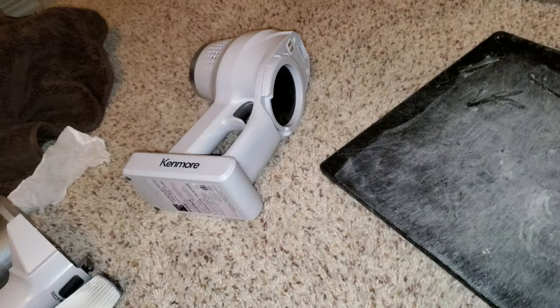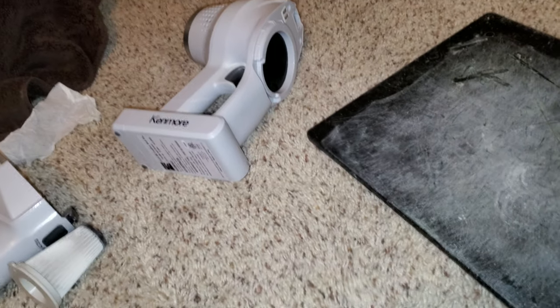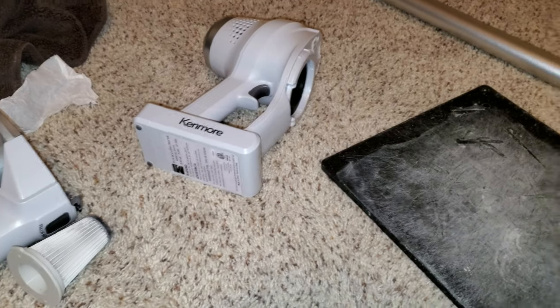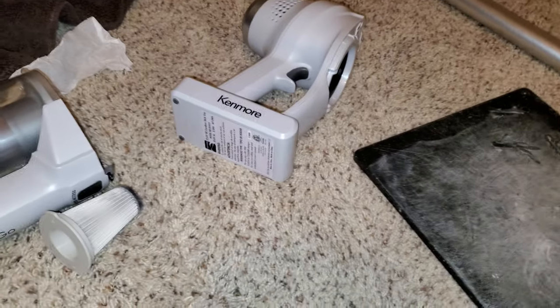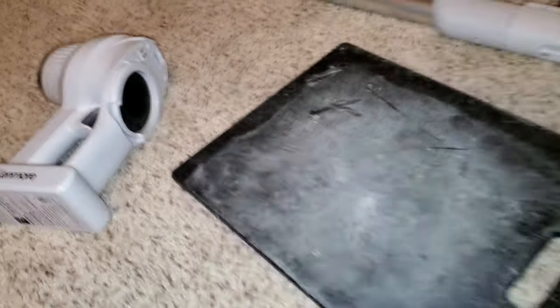Another problem I had is that the battery overheated, really bad. The battery got so hot that I had to unplug it from the charger and put it in front of this fan before the battery melted or something, because it was so hot. I was charging it over there, and I decided to move it away from that outlet where the LG is plugged in because there were too many things on that outlet.